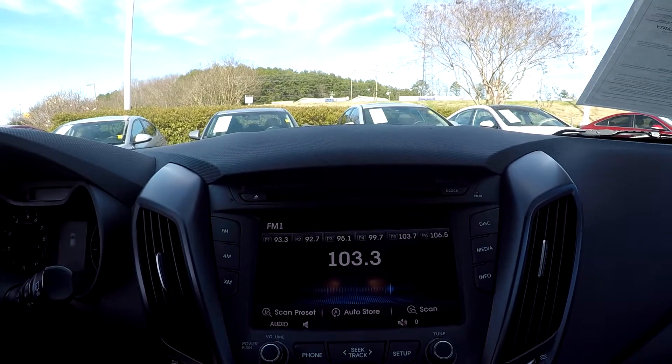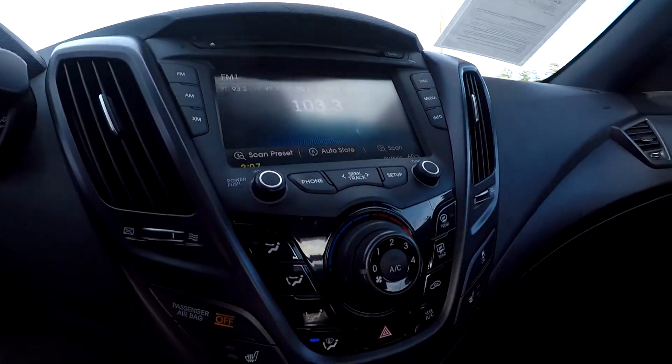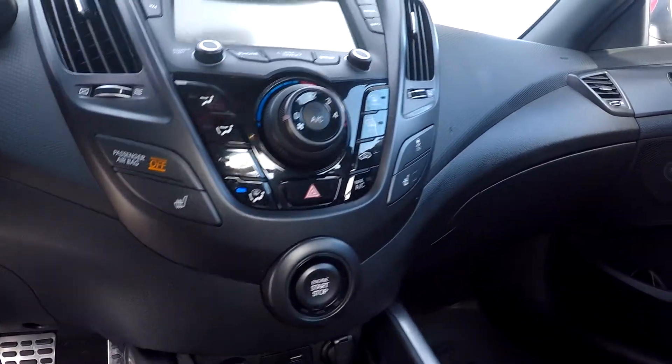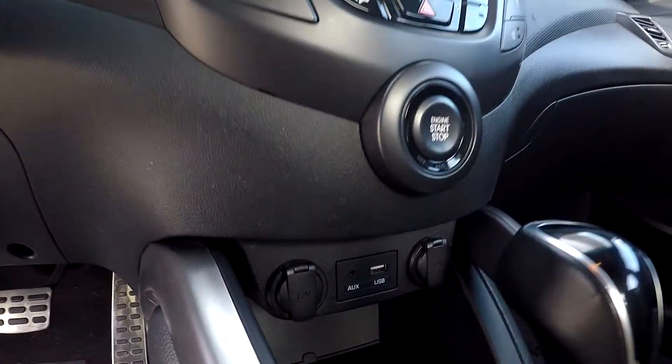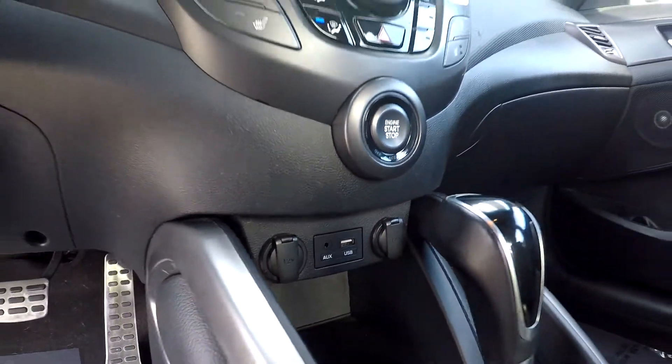CD is also available along with Bluetooth. Climate control is going to be just below here as you can see. You will also have seat heaters on both sides, as well as additional power ports along with USB and auxiliary.